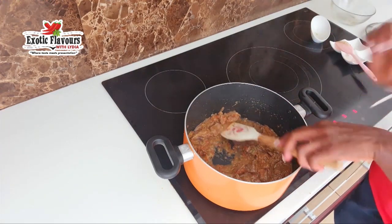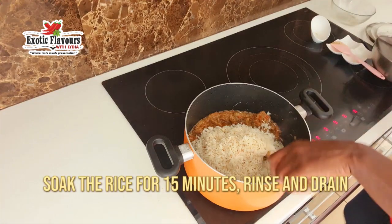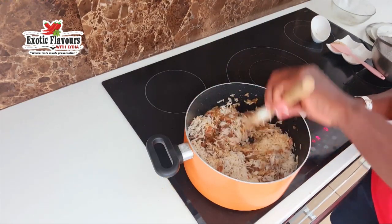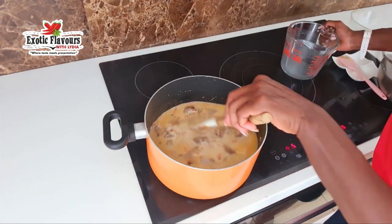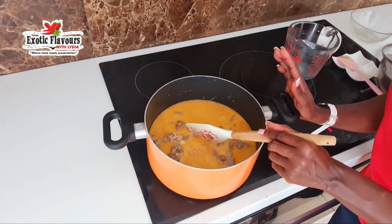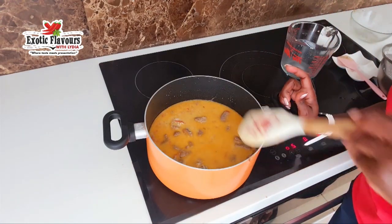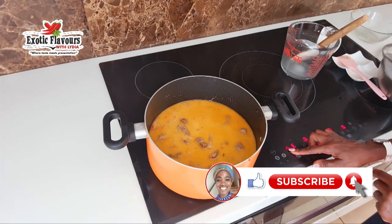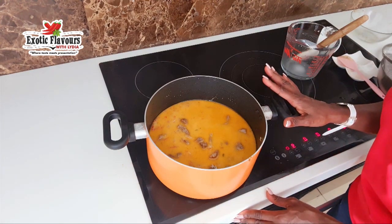The next thing I'll be adding will be my rice, and of course the coconut milk will be added soon. At this stage you want to be tasting the sauce, making sure that everything is the way you want it to be. You can make any necessary adjustment — adding a little bit more salt or white pepper, whatever you think you may need. Once the pot boils, you want to turn the heat down and let it simmer.